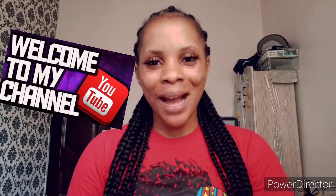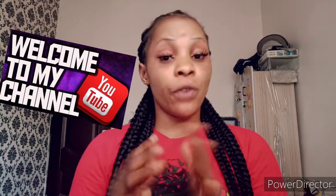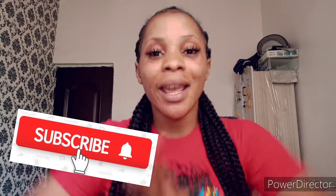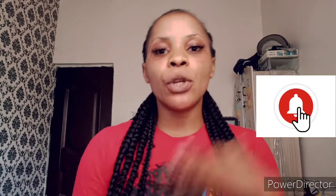Hello guys, welcome back to my channel, this is Castle Nila Tips. You are very welcome if you're just stopping by for the first time — click that subscribe button below and turn on your notification bell to be updated whenever there's a video coming from me. Please subscribe and support me.